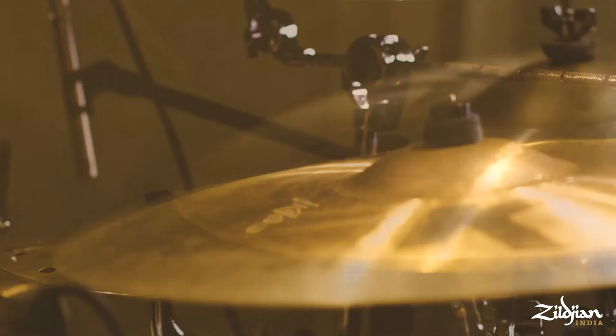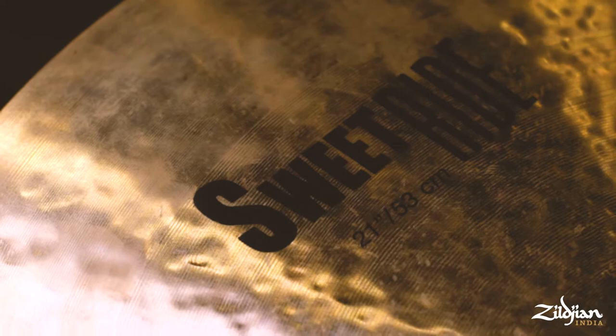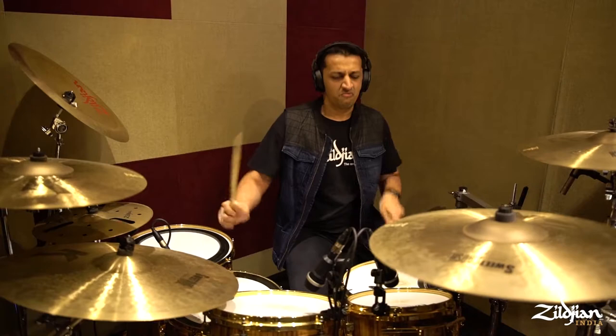Coming to the crashes, today I'm using the 18-inch K-Suite Crash and two 20-inch K-Suite crashes. For the ride, I'm using the K-Suite 21-inch ride. It's just the perfect size. It's got a great bell sound and even the articulation of the outer portion is amazing. It's been amazing using the K-Suite series.